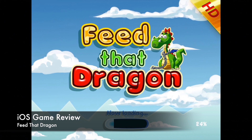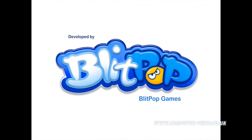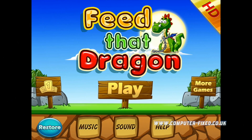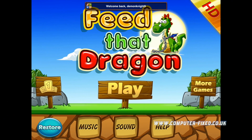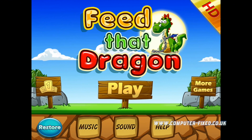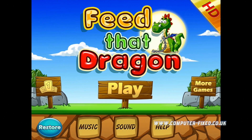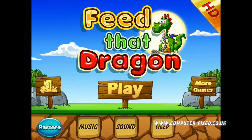Hi guys, Carlos here from computer-fix.co.uk. Today I'm bringing you a review of a game in the App Store that I really like. My daughter really likes it as well. It's called Feed That Dragon. It's got very little settings, there's really not much to it but just to play, and it's like a puzzle sort of game.